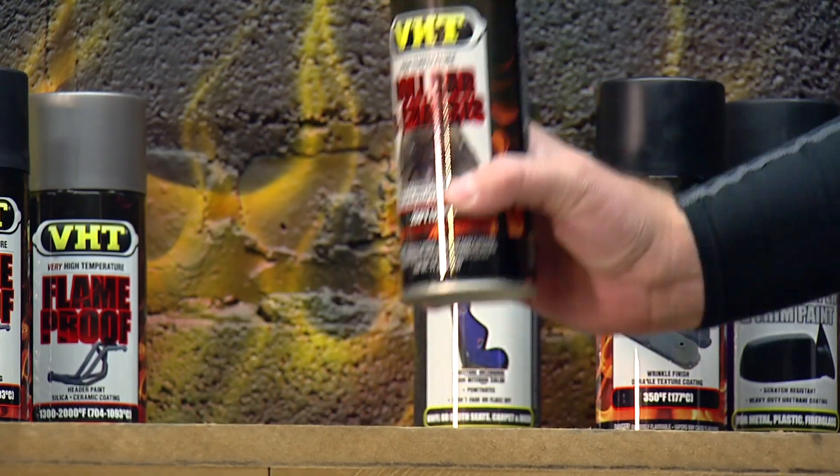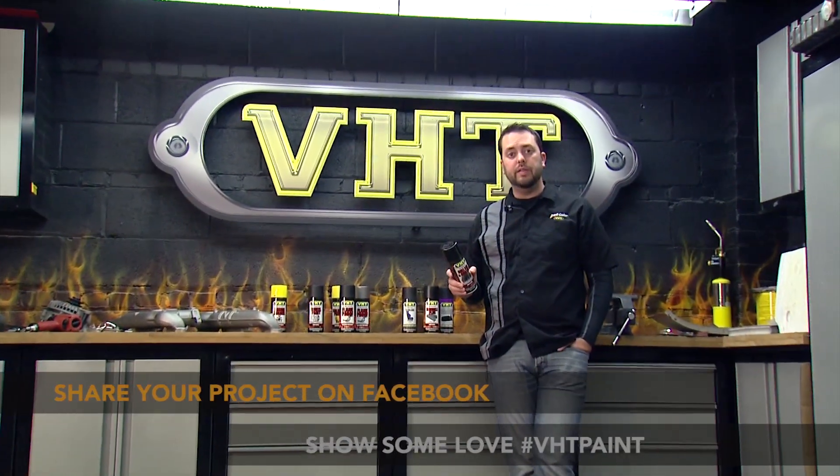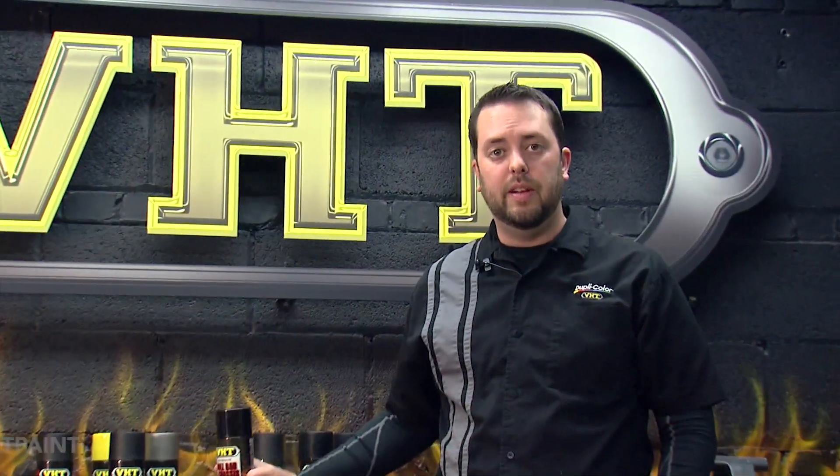We used our roll bar and chassis paint on our engine bay, but there are plenty of other applications great for roll bar and chassis paint. Show us what you can do on our Facebook page, and stay tuned as we continue to work on our 1972 Plymouth Satellite.